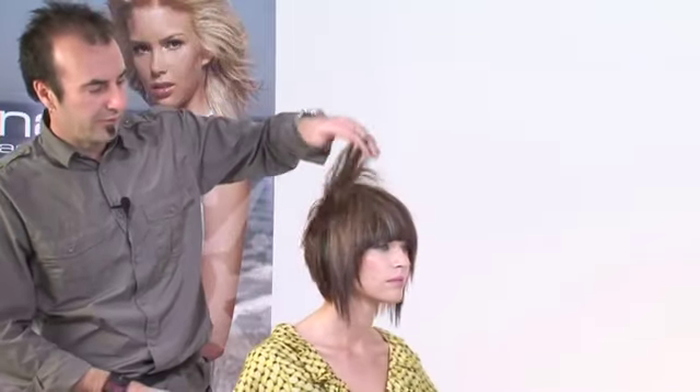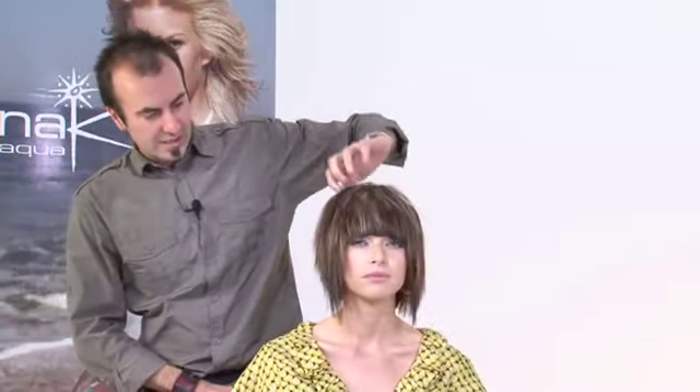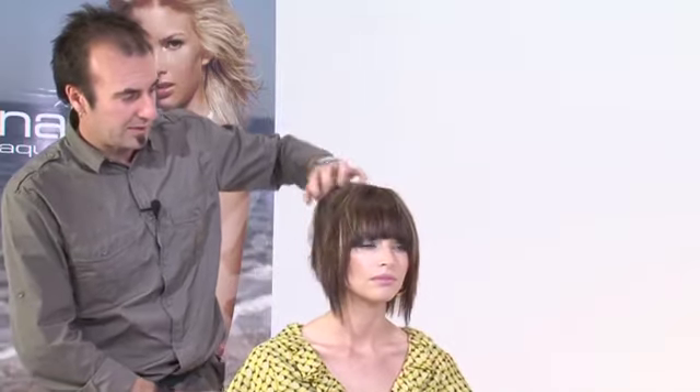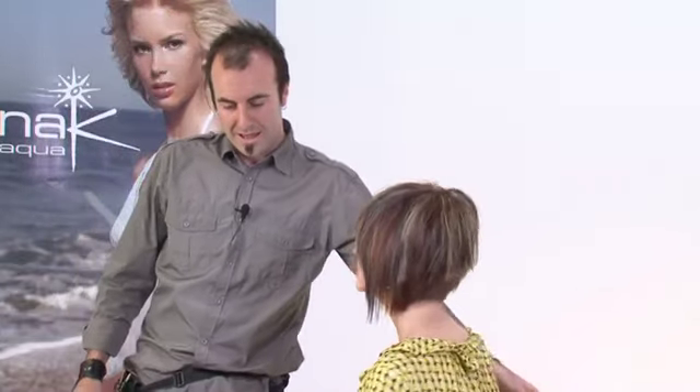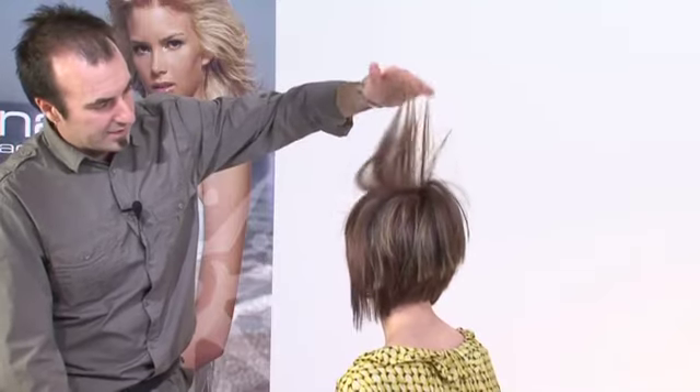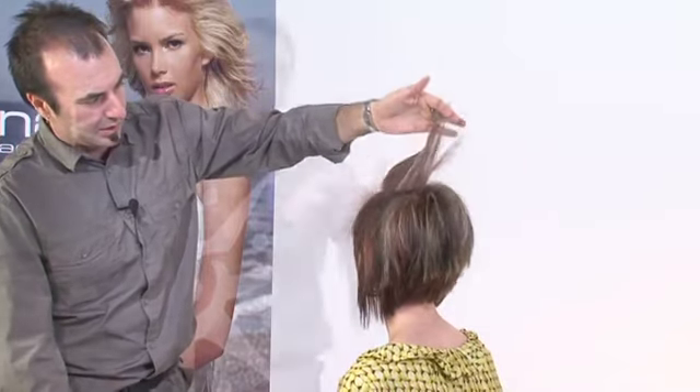Here you can see the finished result of the feather bob. You can see however the hair falls, soft textured, colour works no matter where the hair is placed. You can see the graduation through the back, moving to the concave at the front and some great texture created with some lovely colour work.